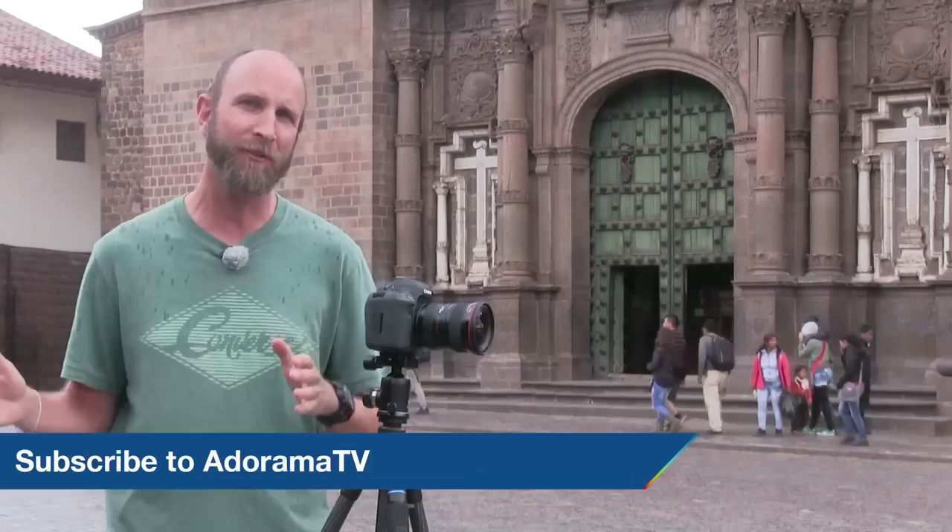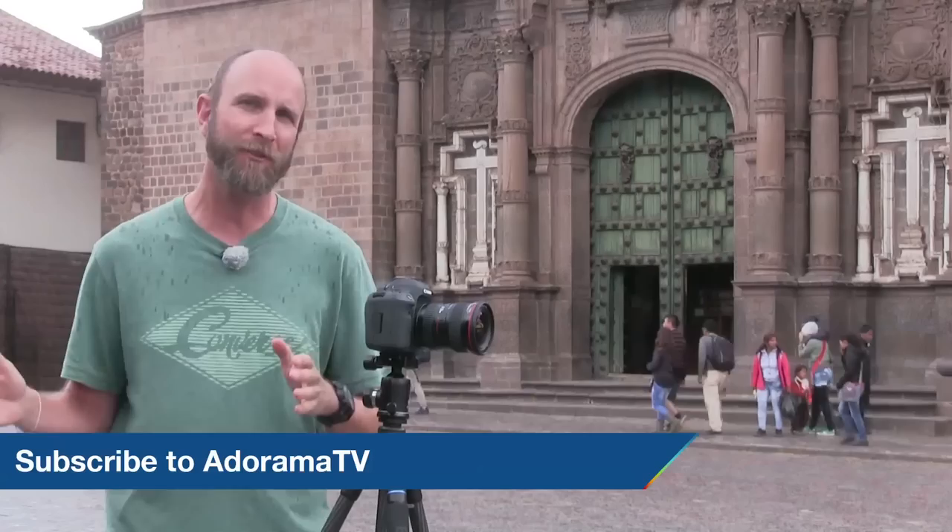Thanks so much for joining me for this episode of Exploring Photography. I learned a lot by shooting Machu Picchu and I hope some of my learning will help you when you get this experience as well. Don't forget you can subscribe to AdoramaTV absolutely free — click the link and you won't miss a single episode. Thanks again for joining me and I'll see you next time.